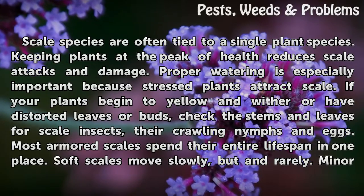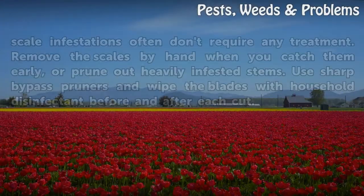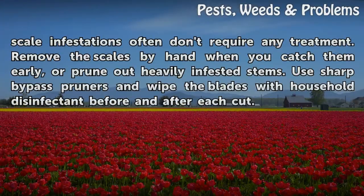Most armored scales spend their entire lifespan in one place; soft scales move slowly and rarely. Minor scale infestations often don't require any treatment. Remove the scales by hand when you catch them early, or prune out heavily infested stems. Use sharp bypass pruners and wipe the blades with household disinfectant before and after each cut.